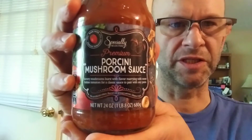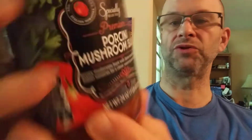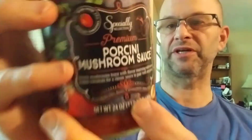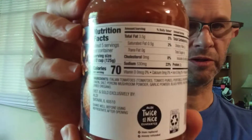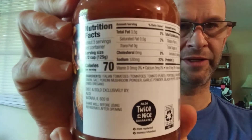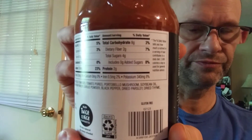This review is a specially selected premium porcini mushroom sauce. It has no artificial flavors, colors, or preservatives, and it's gluten-free — that's the fine print down there. Other than that, here are the nutrition facts and the ingredients. Let's see what it tastes like.